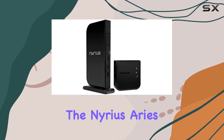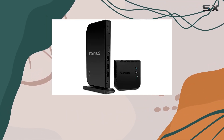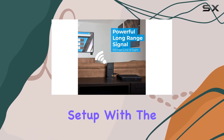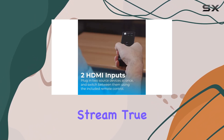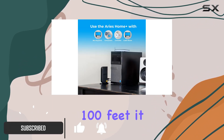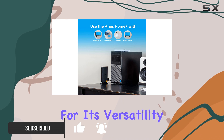Today, we're diving into the Nereus Ares Home Plus, a wireless HDMI solution that promises to simplify your home entertainment setup. With the ability to wirelessly stream true 1080p high-definition 3D video and audio up to 100 feet, it caught my attention for its versatility.